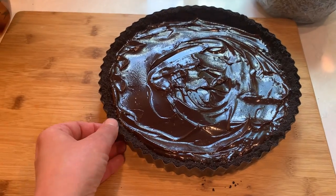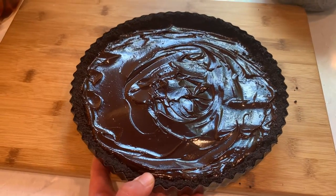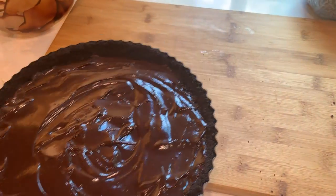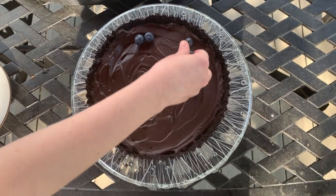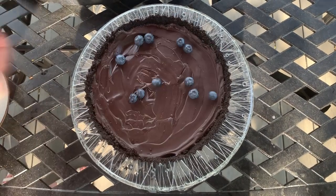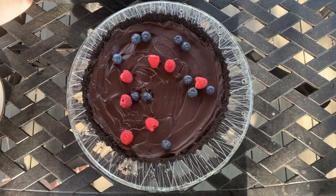Your tart is ready and we're going to put it in the refrigerator for at least four hours to set. This is a perfect dessert to whip up in the morning of your dinner party. Before serving, let the tart sit for about 20 minutes at room temperature for a creamier consistency. And it's optional, but I like to also decorate it with some fresh fruit.